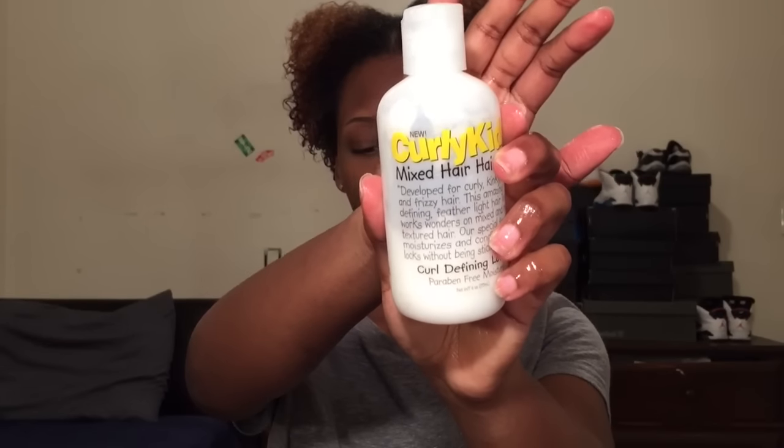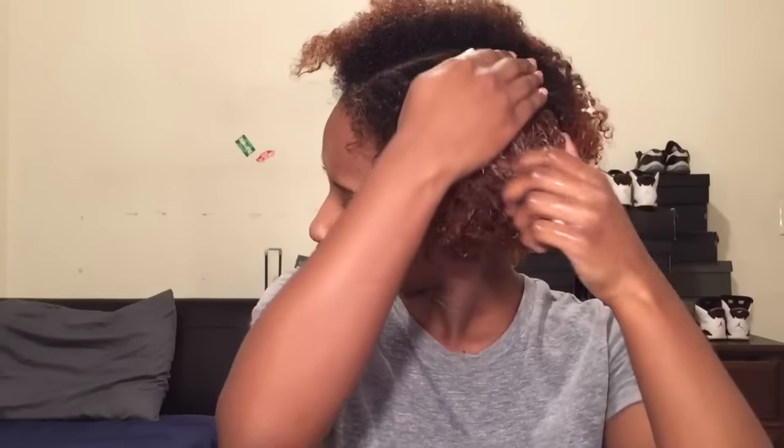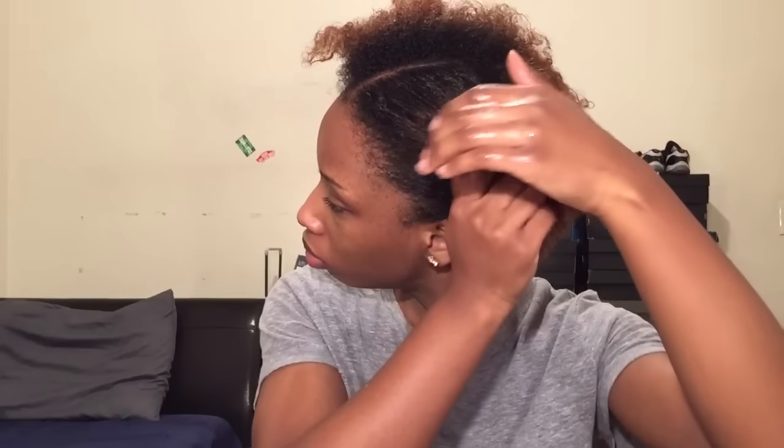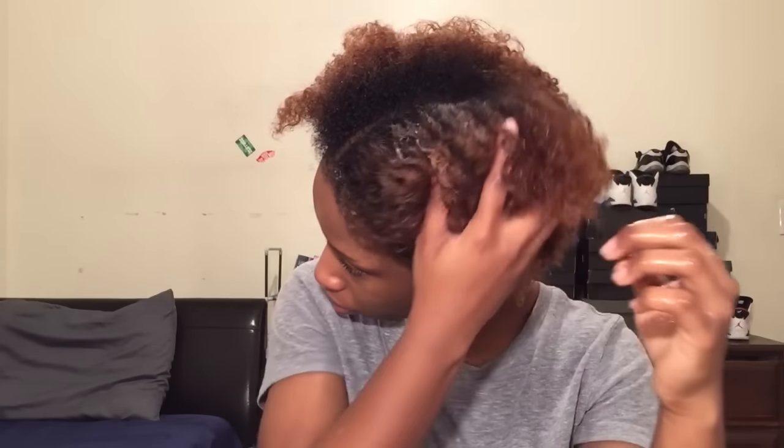Next, I'm using this Curly Kid Hair Lotion. This is actually a kid's product, but who cares? I'm just saturating my hair with this and I'm doing it one side at a time. I don't really put my hair in sections just because it takes more time. So I'm just putting a generous amount all over my head and massaging it in. This will make it easier to detangle.